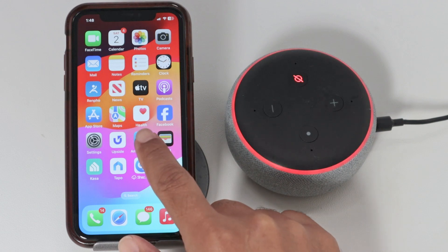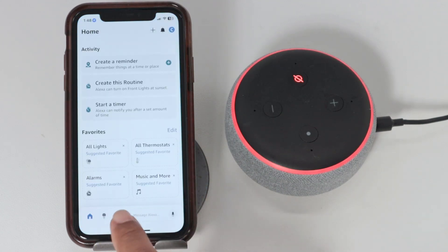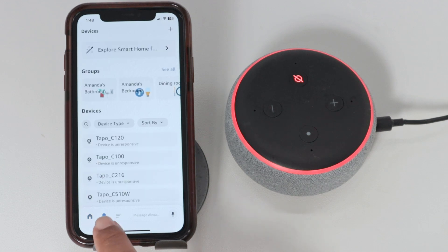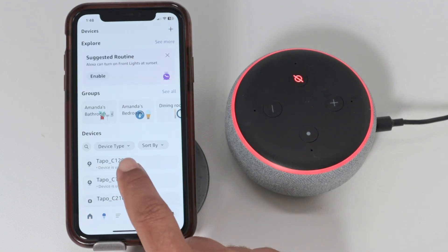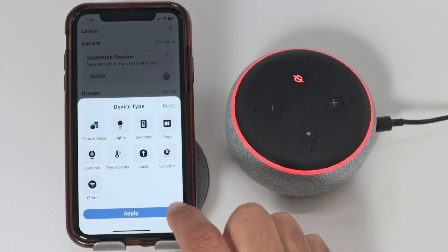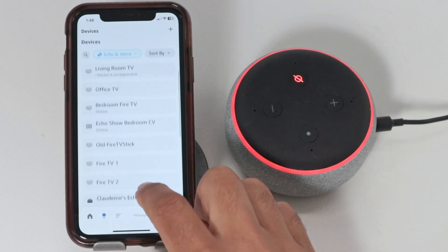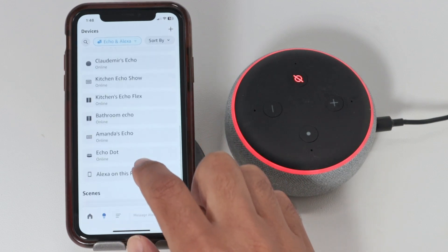Just bring your Alexa app, open it up, and come down here to the devices — that's the icon. Then you select device type, just to filter by Echo and Alexa. Hit apply and look for your device. In my case here, it's the Echo Dot.